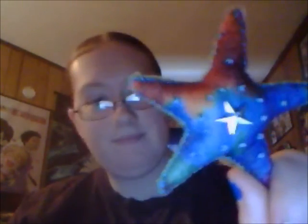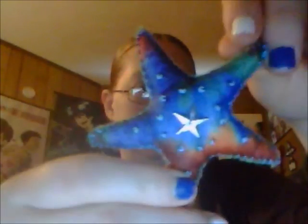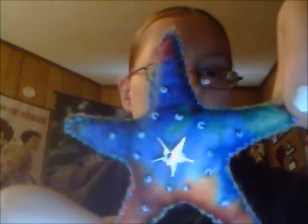I made a starfish. That's it, that's all I did. The star's upside down, but that's because I don't remember what it was.